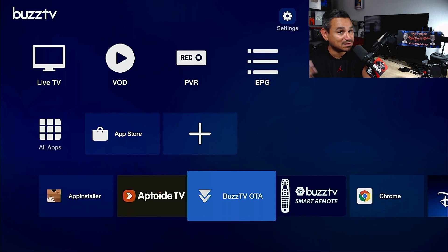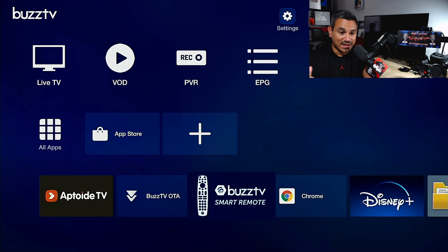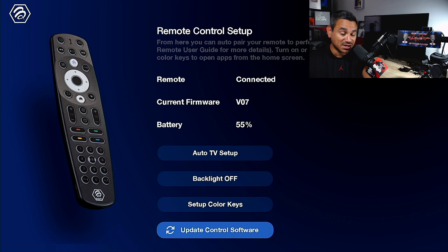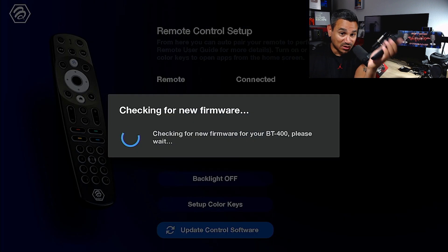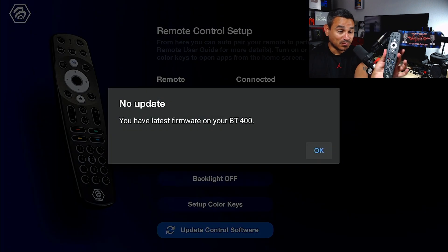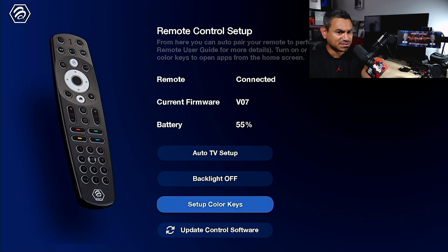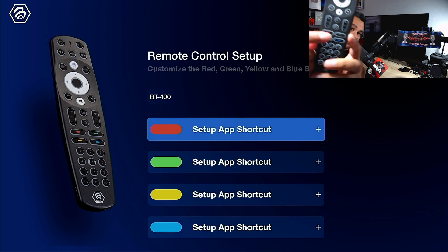Buzz TV Smart Remote — check this out. Click on that one and go towards the bottom to 'Update Controller Software.' If you click on it, it checks for firmware. It says 'no update' because it already has the latest update and everything works just fine, so I'll just hit okay.